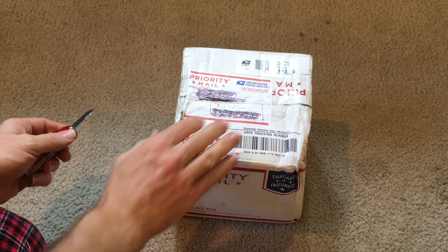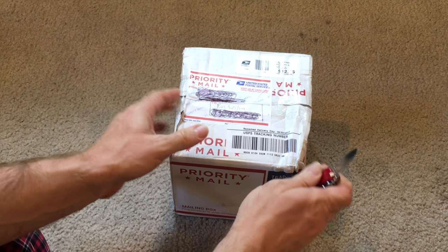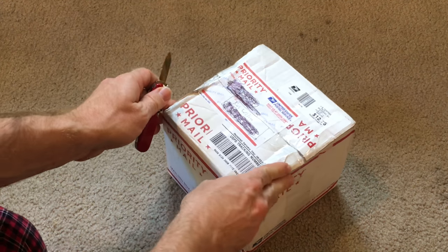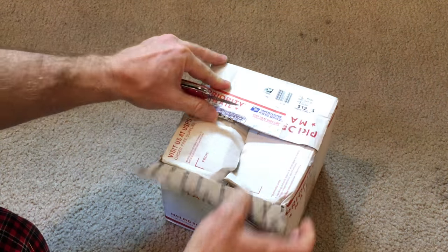Hello everyone. I'm just about to do an unboxing, as you probably guessed from the title of this video. This package contains two different species, but I'm not going to reveal that right now. I'm just going to open the box and let you see, because that's the fun of unboxing, right? So here we go.